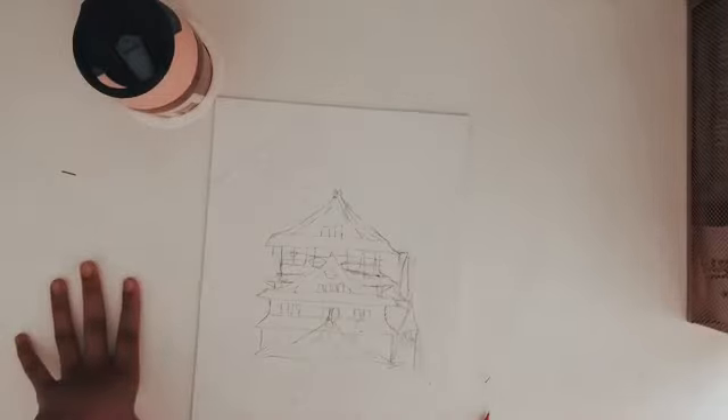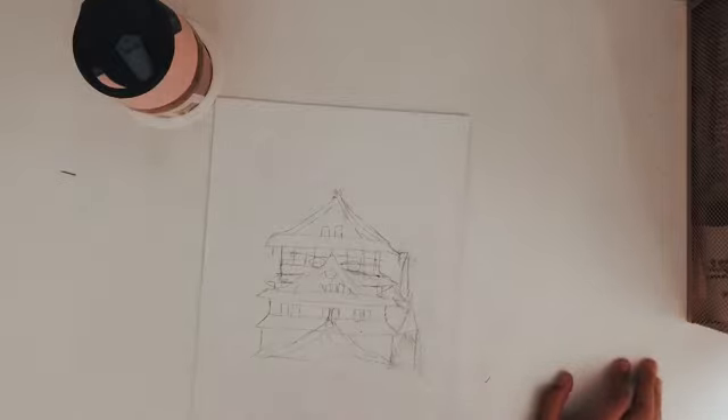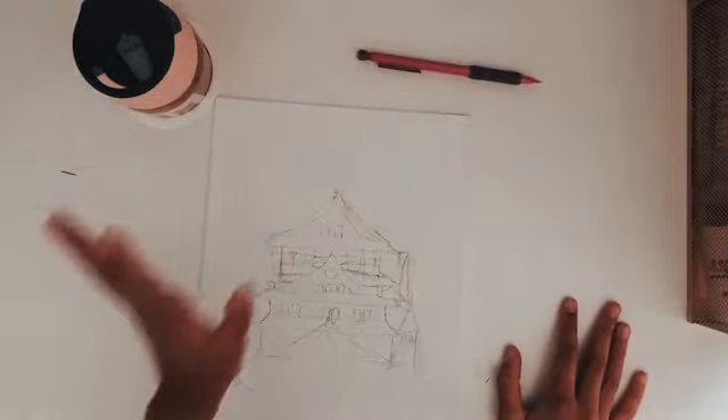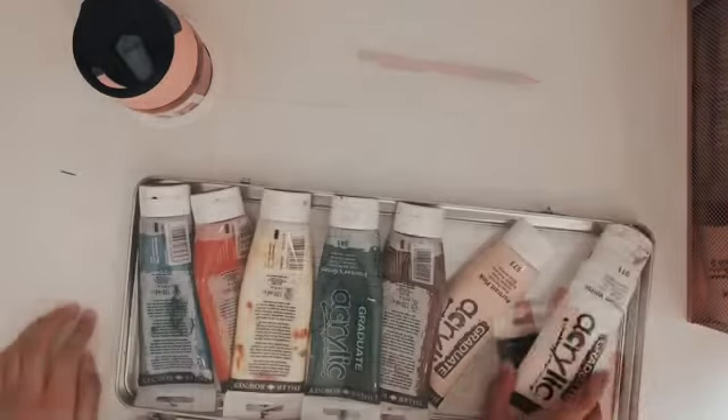I just finished the outline. It's a bit smudged from the rubbing out and it's a bit messy, but when I go in with the paint I'll be cleaning it up because you can't really do it properly with a pencil — it just keeps smudging and you can't erase it that easily. I'll make the details more detailed when I start painting.